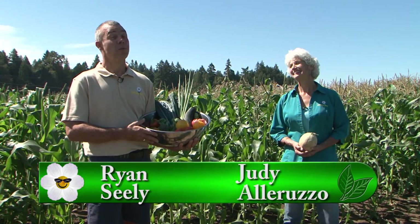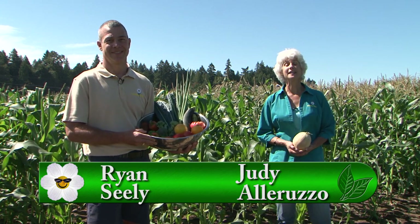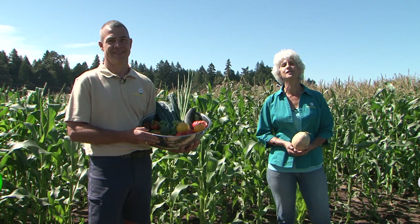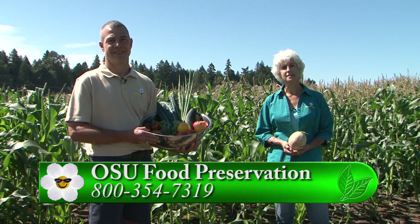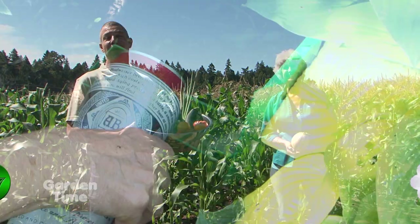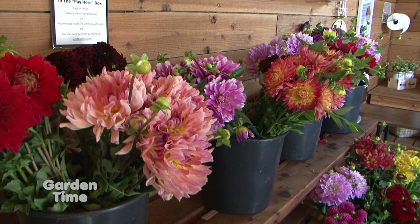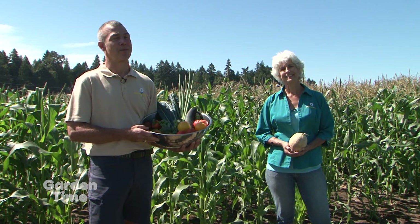Welcome to Garden Time. It's late August and the garden is bountiful. If you'll be canning any of the fruits or vegetables in your garden, go to the OSU Extension food preservation website for helpful tips. Coming up on the show today, we'll show you how to protect your harvest with a new slug trap. We'll also be talking about the styles of dahlias. But coming up first, we're making pesto.